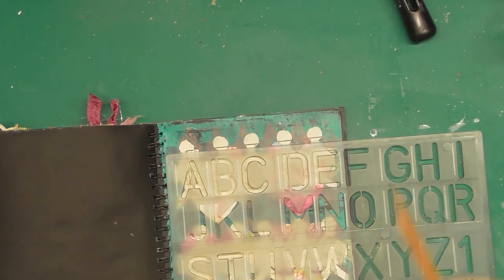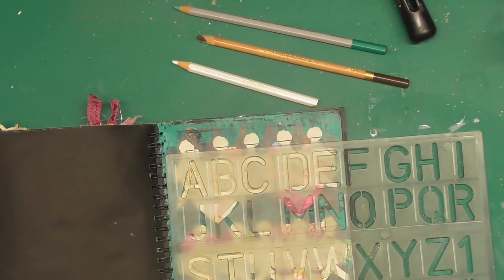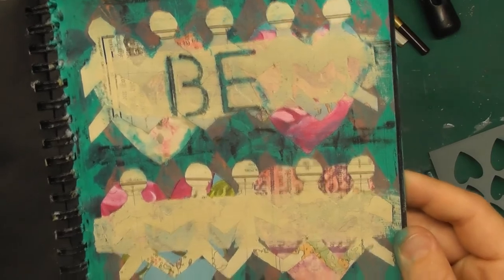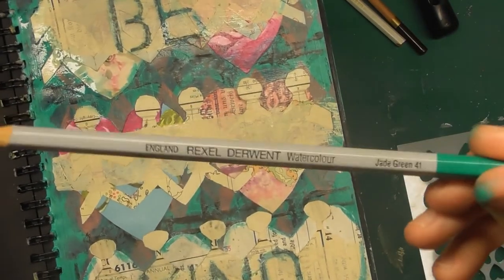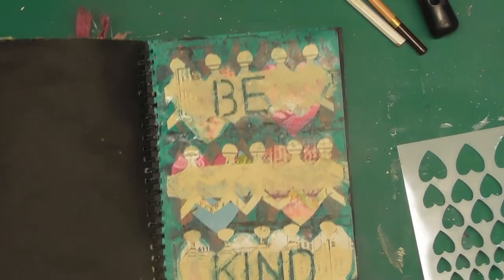I've taken out a mixture of some watercolor pencils and some charcoals. I'm going to do the background in charcoal — I think it's softer than a marker or a koki. I've done 'be kind' with the stencil, then I just spritzed with some water and went over with the color pencil, and just did some detailing here and there.